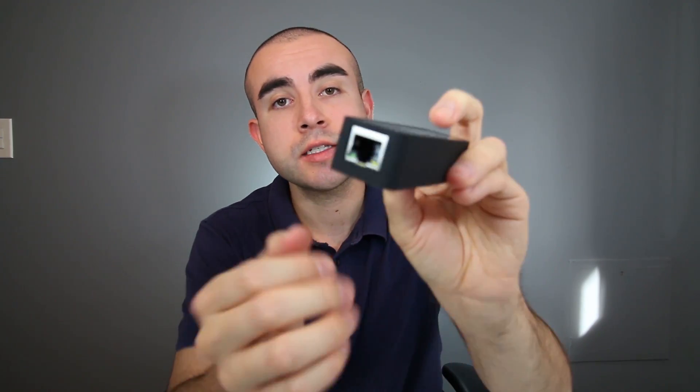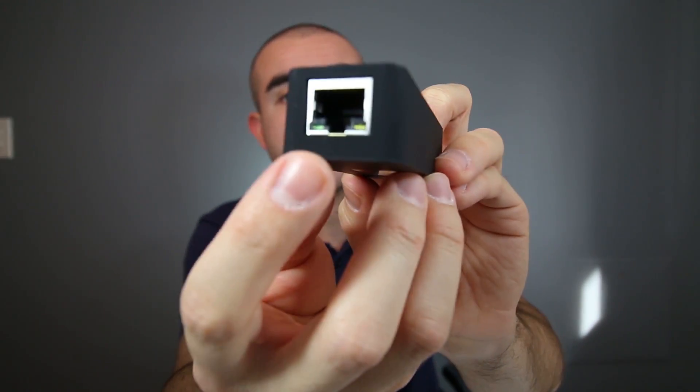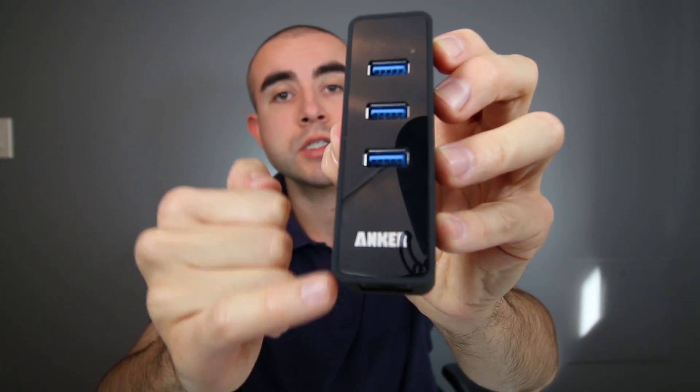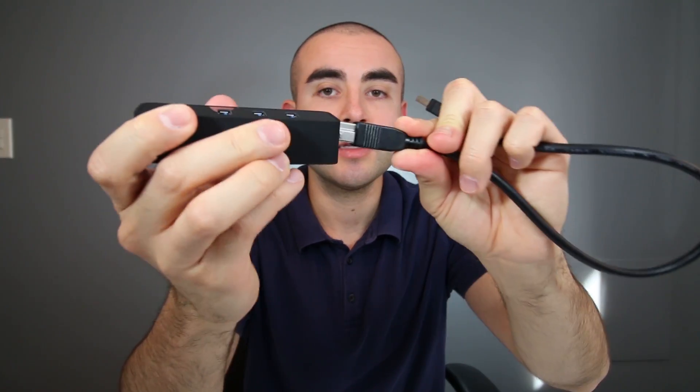Let's take a quick second to talk about what you actually get inside the box. You get the actual Ethernet adapter itself — this is the Ethernet side right there, and on the top you do get three USB 3.0 ports as well. You get a one and a half foot USB cable; on one side it plugs right into the hub, and on the other side you have the USB 3.0. Lastly, you do get the welcome guide and the 18-month warranty card.